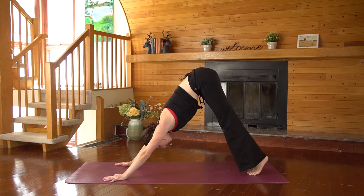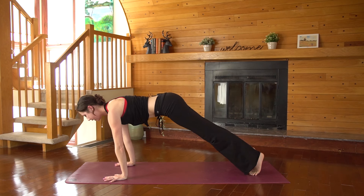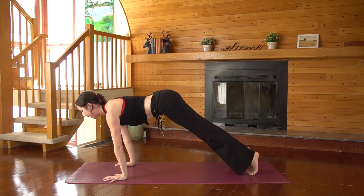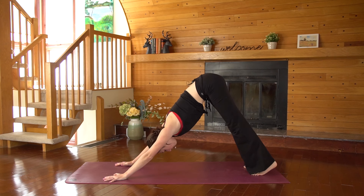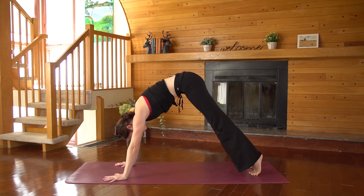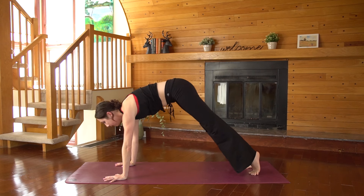The next time your heels lift, come all the way forward into your plank pose. Shoulders over your wrists, belly draws in. Exhale, downward facing dog. Twice more, just like a wave — inhale, hips lift up, ripple forward through the spine, exhale, downward dog. Last one — inhale, come forward to plank, exhale, downward dog.